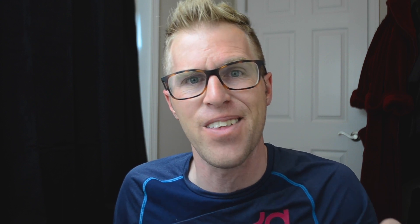The SLE package is going to come in around $50,000. The AT4 package is going to come in around $60,000. And then the Denali, that thing's going to come in close to $70,000 — so there's a $20,000 price difference. You guys saw all the aesthetics on the outside of these vehicles today. Tell me what you guys think down in the comments below — do you see a $20,000 price difference between the SLE and the Denali?